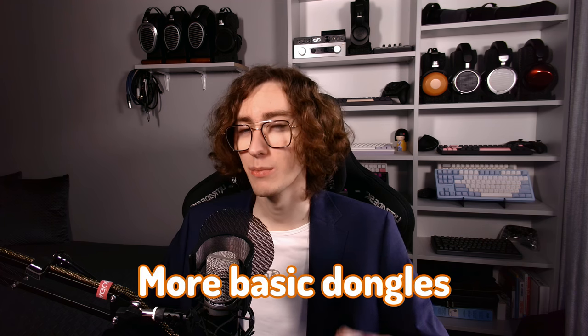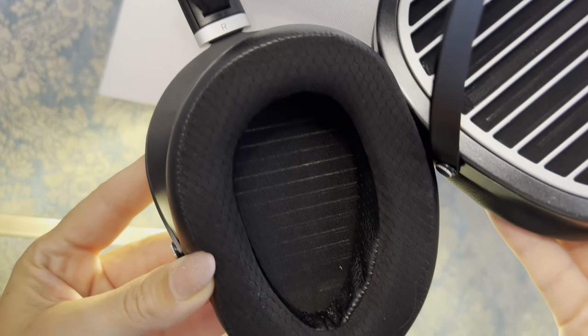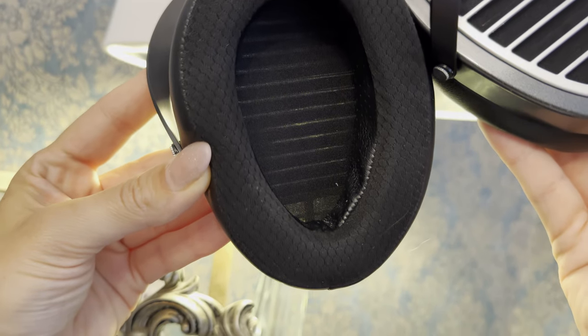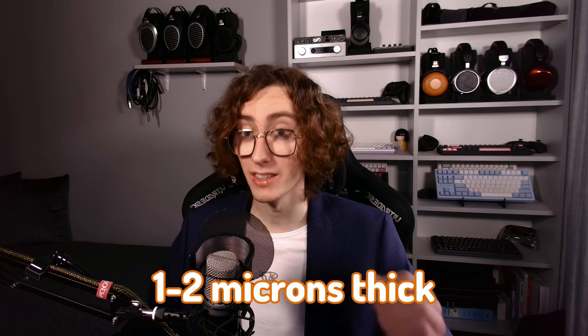I wouldn't recommend driving it off a phone, as you will see quite an improvement with even basic dongles. As the name suggests, it features stealth magnets. If you're not familiar with this technology, it's designed to reduce wave diffraction for more pure sonic characteristics. It also has a Neo Super Nano Diaphragm, which is the second thinnest one HiFiMan makes, coming in at 1 to 2 microns thick. This results in a more detailed response and snappier transients.